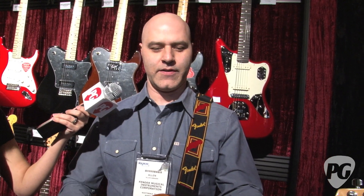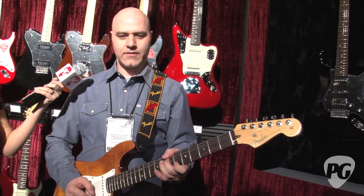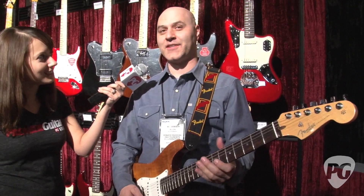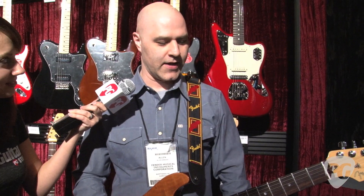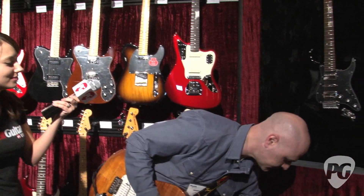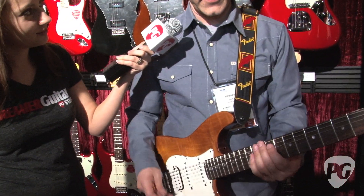Really warm, juicy sounding pickup that still has really good note-to-note string definition. And a lot of sustain, which is kind of cool too. So that's the Fender Select HSS Strat. Now I'm going to plug into the clean side — take the distortion out — and you still get a really nice clean Fender sound.